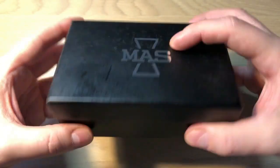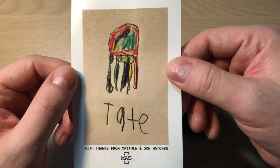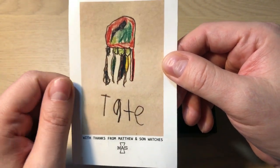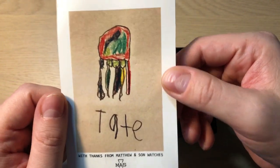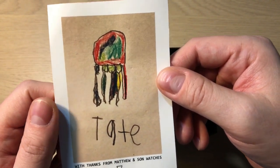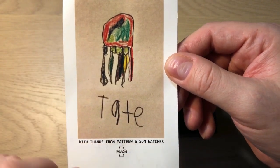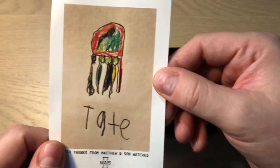It comes in this black cardboard box. Inside you find a really cool drawing of the Irukanji — this is the MAS Mars watch, the Irukanji, which is a very venomous jellyfish often seen from the coast of the northern part of Australia. Tate is the son of Matthew, and he actually made this drawing, which is really cool. Thank you a lot for that, Tate.